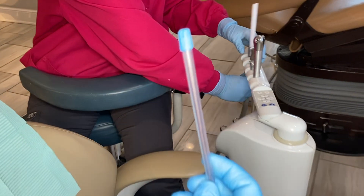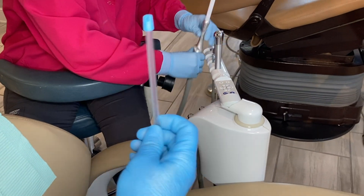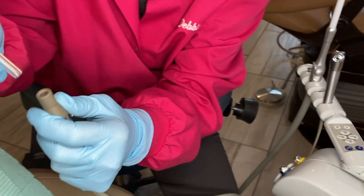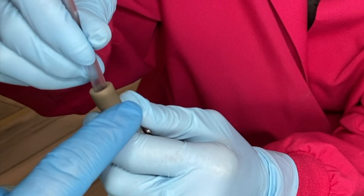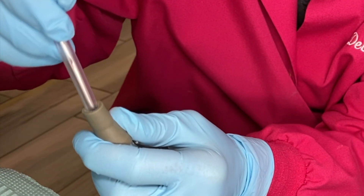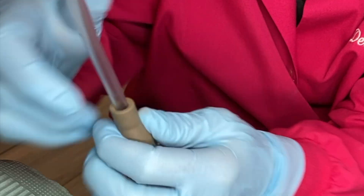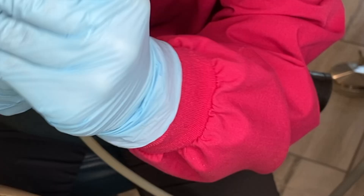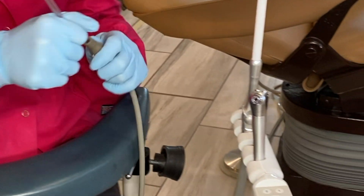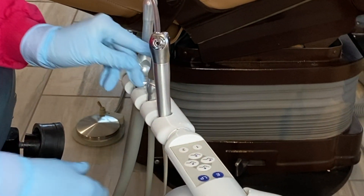This is our saliva ejector, our slow speed suction. It goes in. Make sure when you remove this, you always leave the gray part behind. Push hard, it goes in. You can also bend it. All the hygienists leave that in the mouth when they are doing their cleanings.